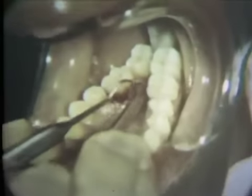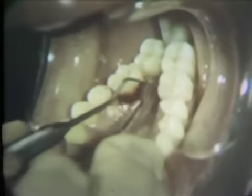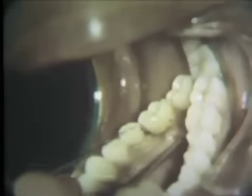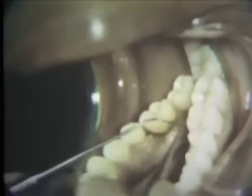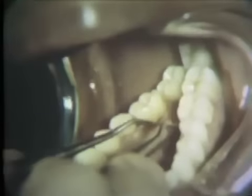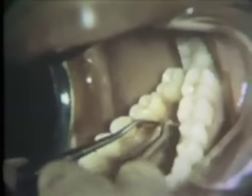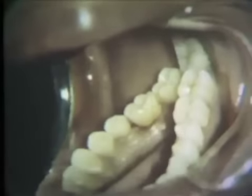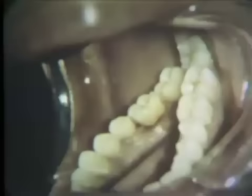A mild amount of hemorrhage during this procedure is unavoidable. The scaled surfaces are again surveyed with an explorer for residual deposits. The rough cementoenamel junction is smoothed with a number 15 periodontal file. After checking the surface with an explorer, final planing is accomplished with a number 13 curette.